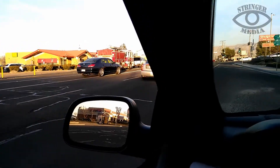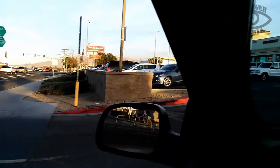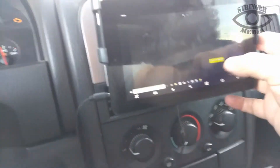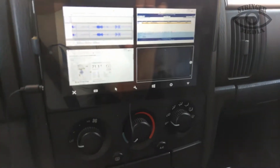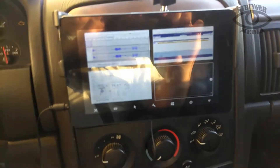Actually it's a different scene — they're just detaining some guys over there. Okay guys, thanks for watching. And there you go, there's your CAD — Stringer Media CAD. Have a good day, see you later.